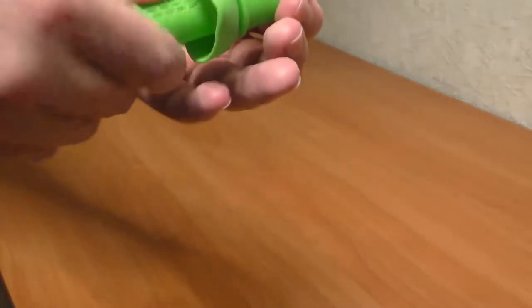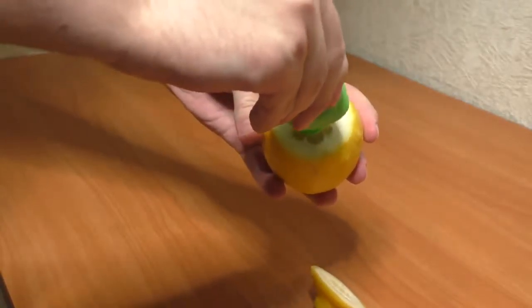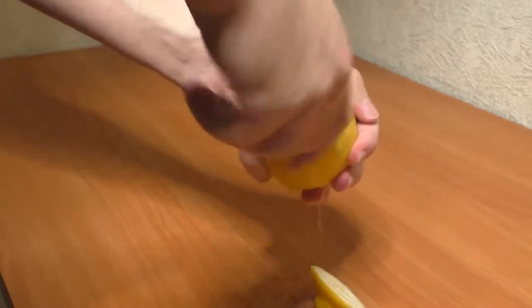I'll open it. It's just a small device made out of plastic, and we'll need a lemon. Here it is. It says that you cut off the top part of it and then screw this thing inside it.